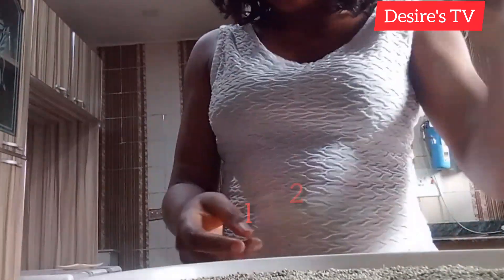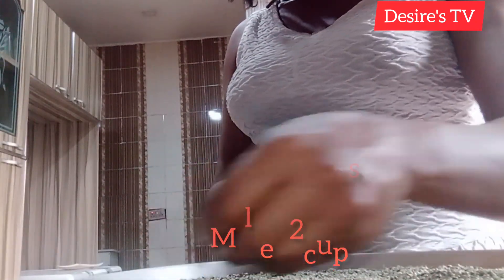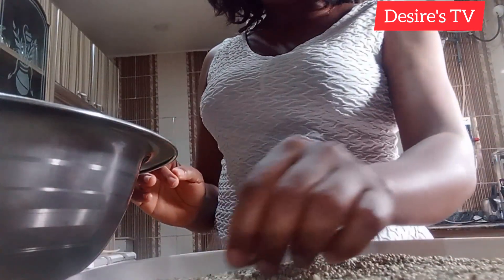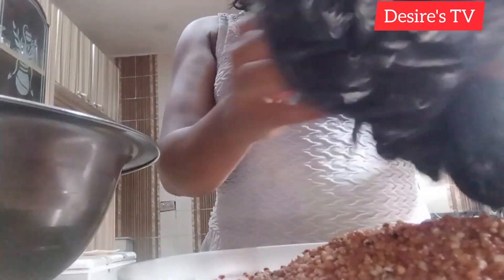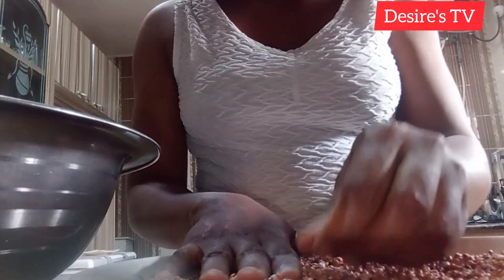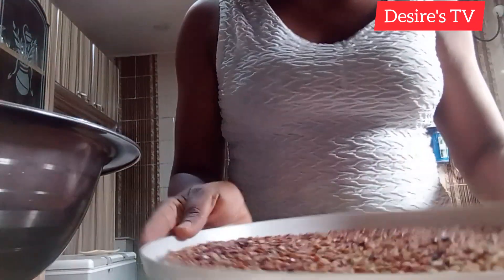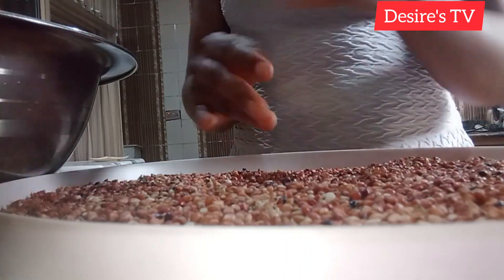This is my millet. I'll be picking out every dirt in it to make sure the millet is clean before transferring it into my washing bowl. The next is my guinea corn. I'll pick out every dirt in it, clean it very well before transferring it into my washing bowl.